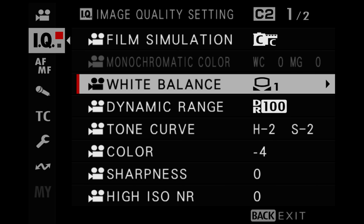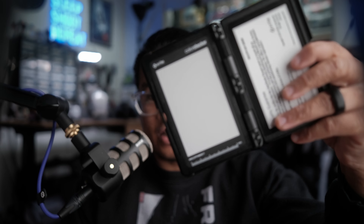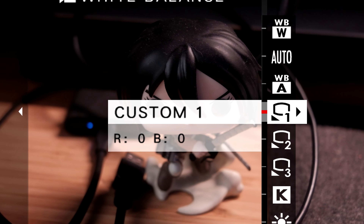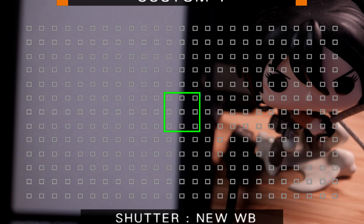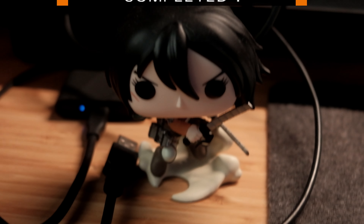For white balance, it's going to be based on the particular scenario. When I'm shooting out and about documenting, I use auto white balance without any tweaks. If I'm shooting somewhere like my studio, I set it to a custom white balance that I calibrate using a gray card. You put the gray card in front of your camera and press the shutter, and that changes the white balance for that particular lighting scenario. So every time I'm shooting in my studio, I use a gray card to calibrate it and save it to a specific preset.